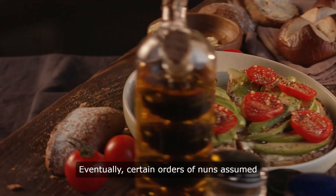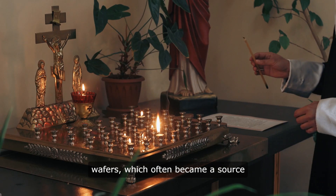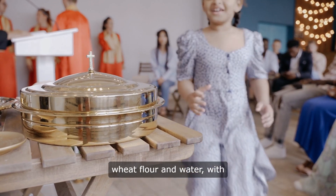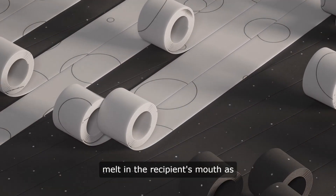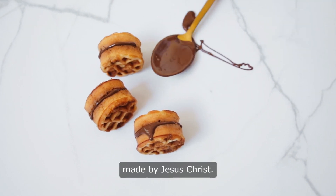Eventually, certain orders of nuns assumed the responsibility of creating communion wafers, which often became a source of income for their convents. The standard ingredients still remained wheat flour and water, with no seasoning or leavening permitted. The wafers were intended to melt in the recipient's mouth as he or she reflected on the sacrifices made by Jesus Christ.